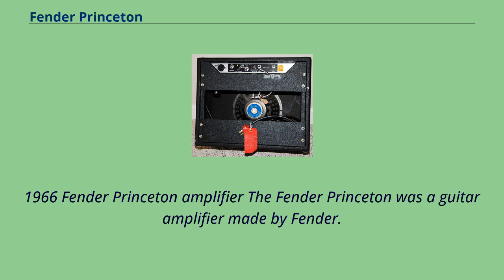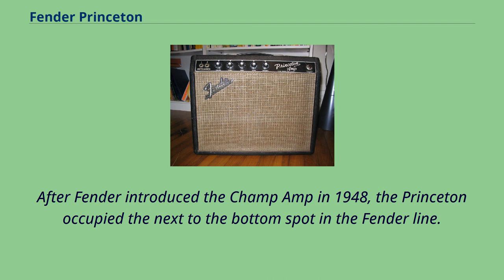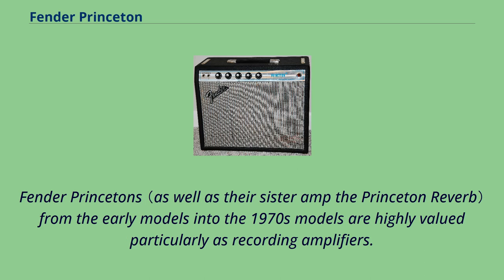The 1966 Fender Princeton Amplifier was a guitar amplifier made by Fender. It was introduced in 1947 and discontinued in 1979. After Fender introduced the Champ Amp in 1948, the Princeton occupied the next to the bottom spot in the Fender line. Fender Princetons from the early models into the 1970s models are highly valued, particularly as recording amplifiers.